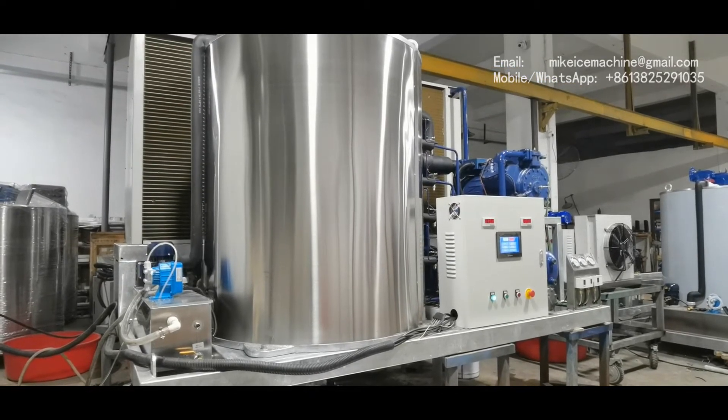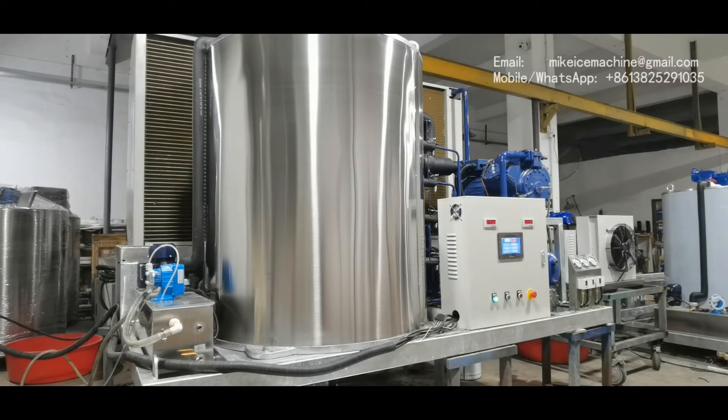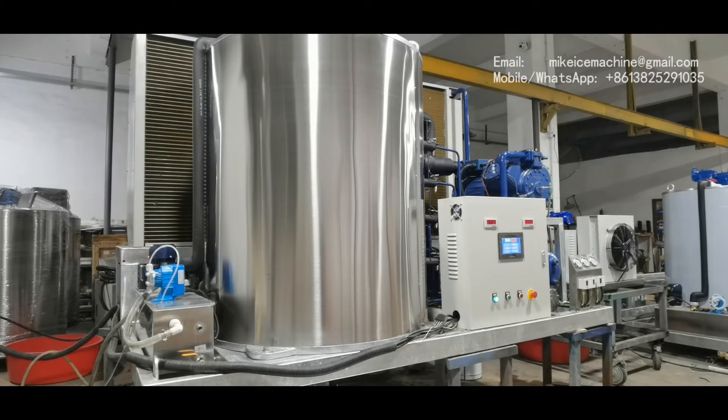That is very good. To reach the same capacity, other Chinese machines must be equipped with two 25 horsepower piston compressors, because they do not have the power-saving technologies that we have. We have very efficient evaporators which make the heat exchange between the water and the refrigerant very efficiently.